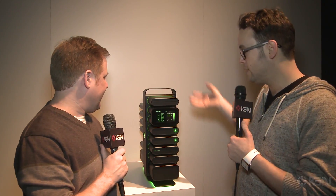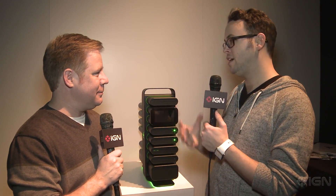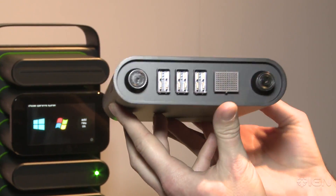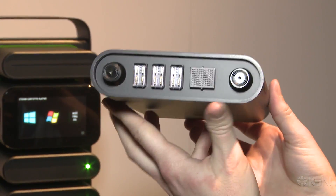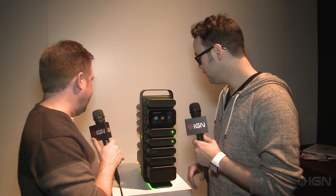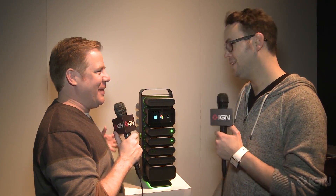The whole concept here is that each of these little modules contains a different component of the PC, and it connects with PCI Express to the main tower here, so that you can pretty much drop new components in and out. It looks really cool too — like plugged into the Matrix or something like that.